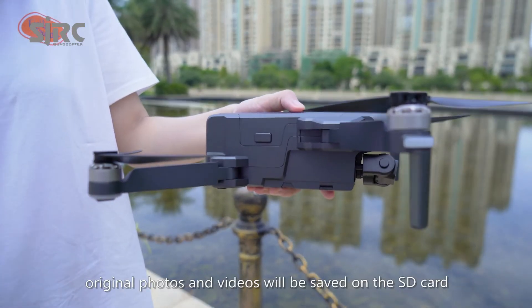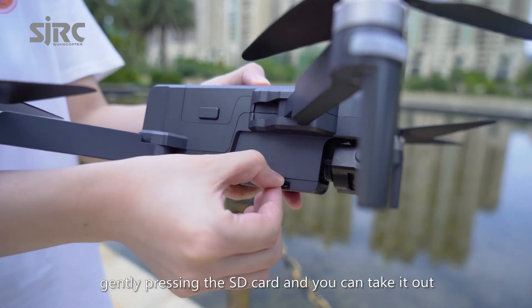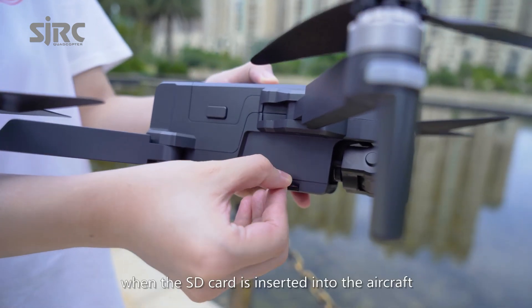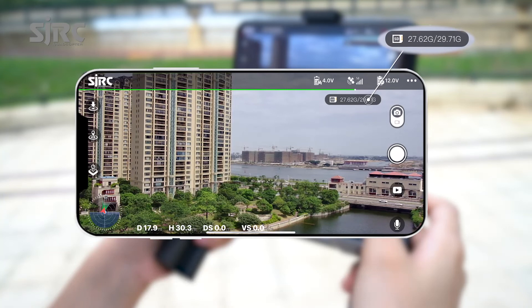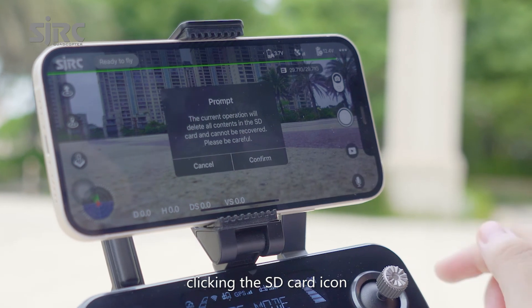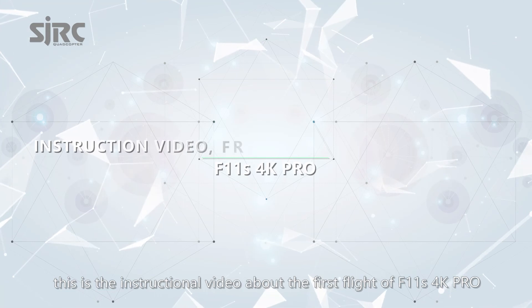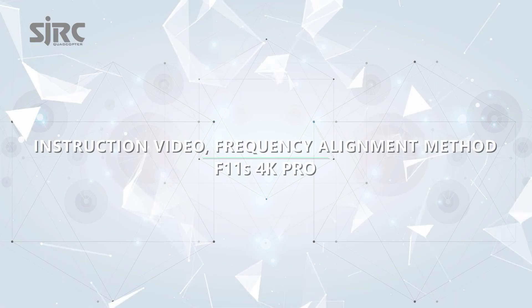Original photos and videos will be saved on the SD card. Gently press the SD card to take it out from the card slot. When the SD card is inserted into the aircraft, card capacity and remaining capacity will be displayed on the app interface. Clicking the SD card icon will prompt you to format the SD card. This is the instructional video about the first flight of the F11S 4K Pro.